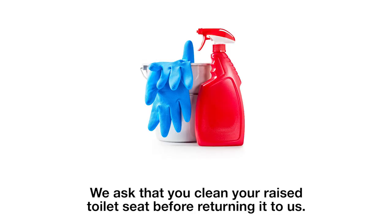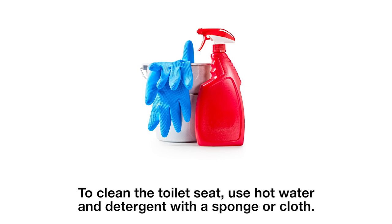Step 4 – Cleaning the seat. We ask that you clean your raised toilet seat before returning it to us. To clean the toilet seat, use hot water and detergent with a sponge or cloth.